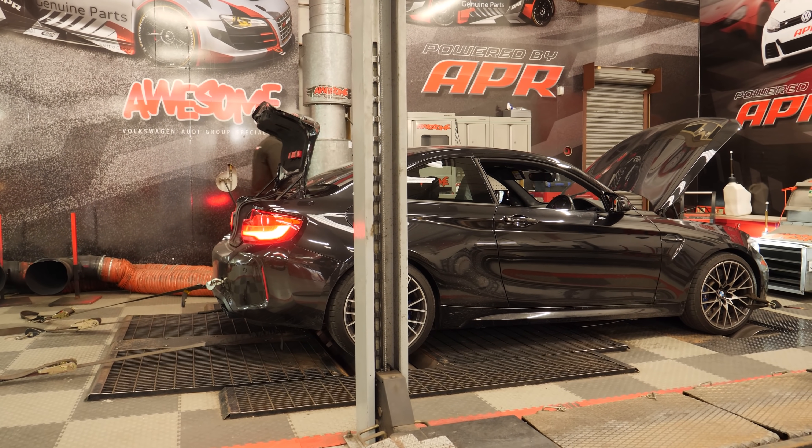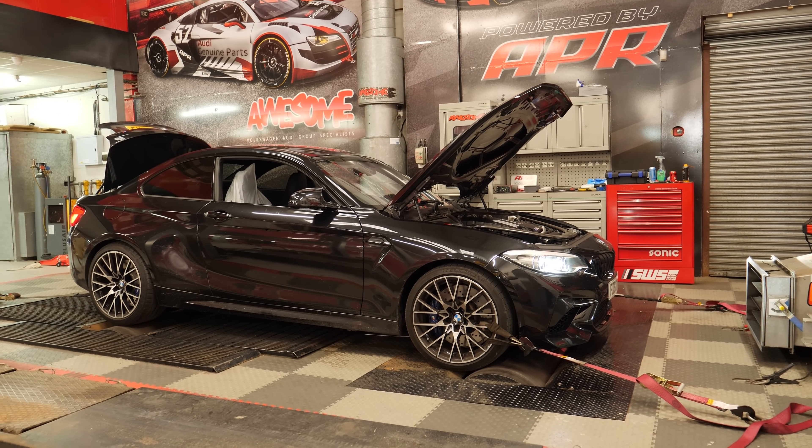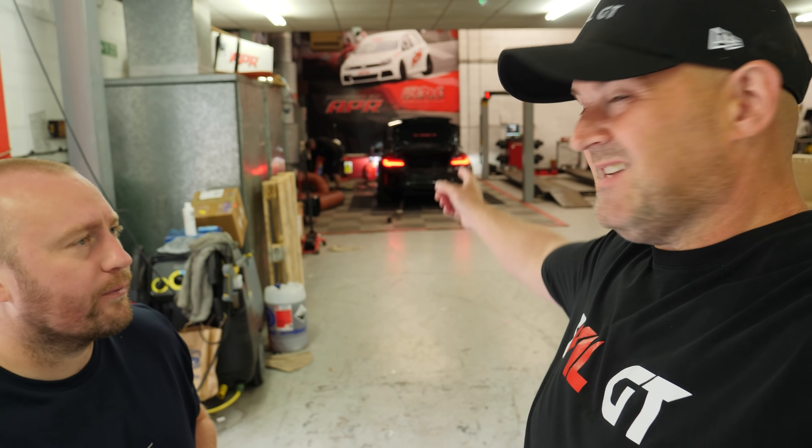So we've got the M2, first mods on it today. What are we having done? GPF delete all the way back, Scorpion full system, then the tune, and we're having that centre crank capture thing. The common fault with the engine — we're having that fixed. Whatever it's called, Tabby will tell us.